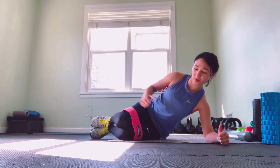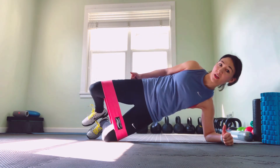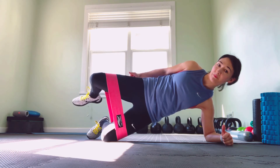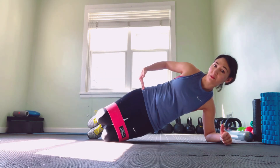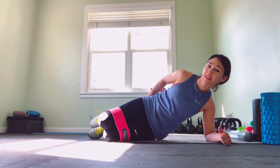Fix your shoulder, come up to the tall position, and then drive that top leg up. And if you're feeling any of this in the front of the hip, just make sure you roll out that TFL, because we really want to be trying to hit the glute on the back side instead.